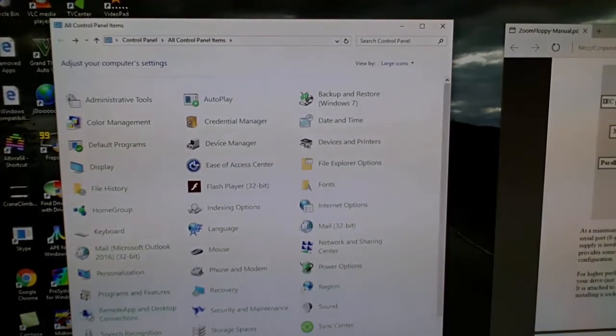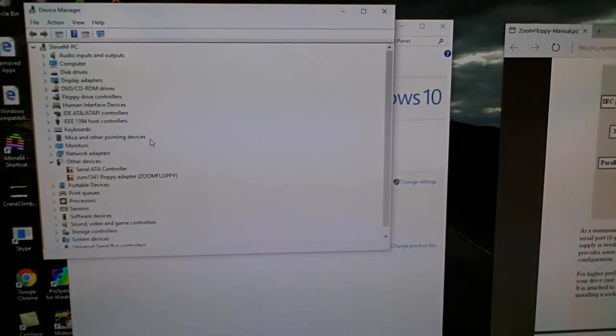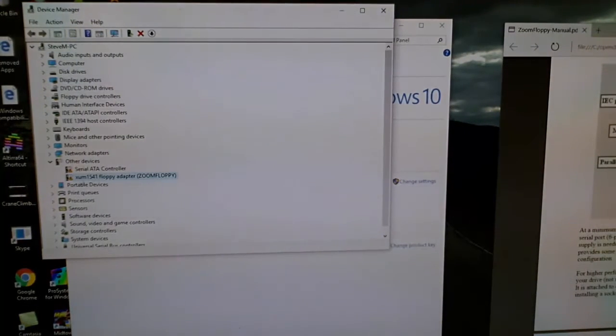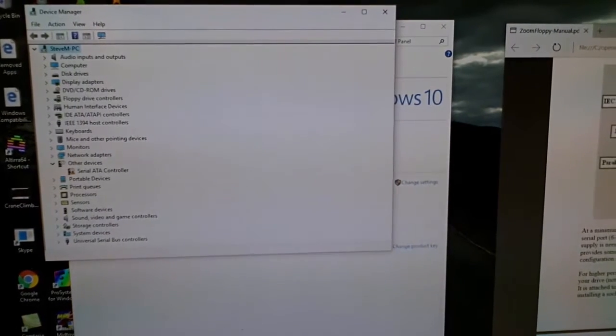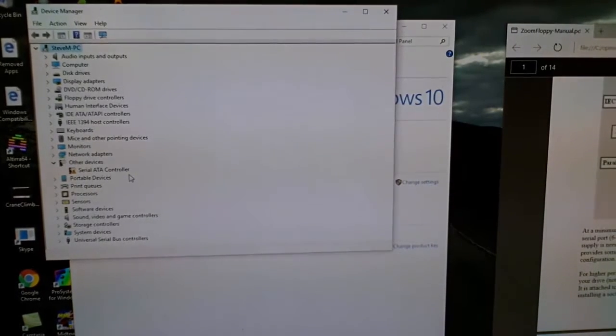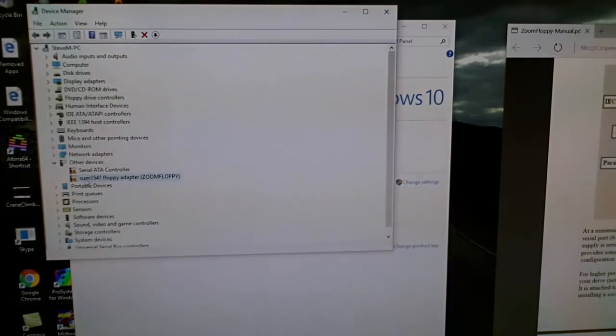Go to System, click on it, then click Device Manager at the top — that opens Device Manager. If you haven't plugged the Zoom Floppy in for the first time it won't show up. Watch: if I unplug it now, it disappears and all you see is a serial ATA controller. As soon as you plug it back in, it recognizes the device and the Zoom Floppy — the Zoom 15.1 floppy adapter — will instantly appear. I didn't see that noted in any other video, but I thought it was important.